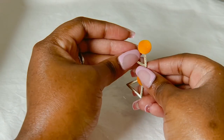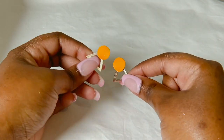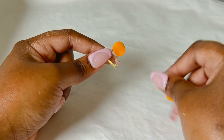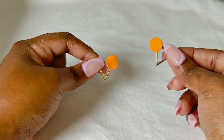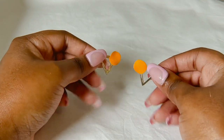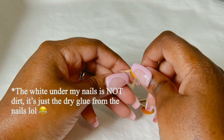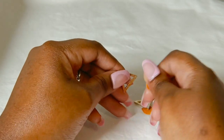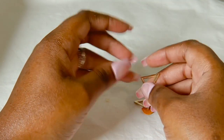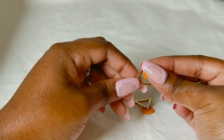I have these ones with a pop of color with the orange. These are really cute, they're from Lovisa and they came in a pack. Lovisa usually sells one pack that has maybe four or five pairs inside. You can actually wear them either like this, or you can take them apart and wear just this part on its own.